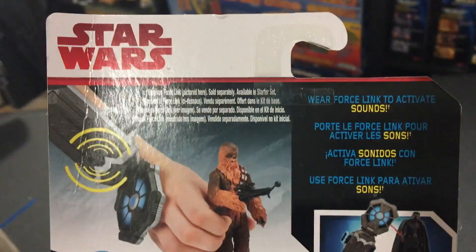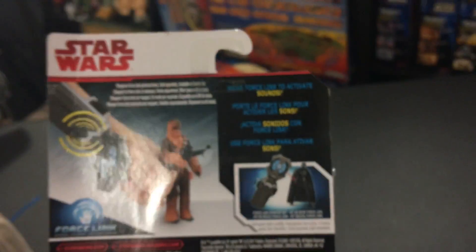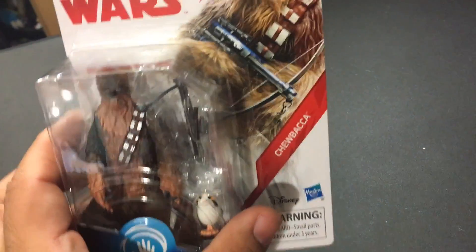Disney Hasbro. It says for 4 and up. There he is — Chewbacca. He is supposed to look like that. There's Chewbacca with a Force Link. It says where to activate sounds, a bunch of disclaimers, and a barcode number. Alright, let's do this. Let's get this thing opened.